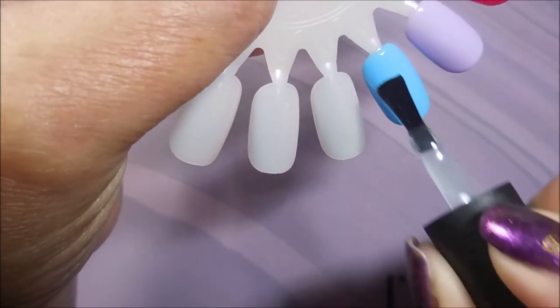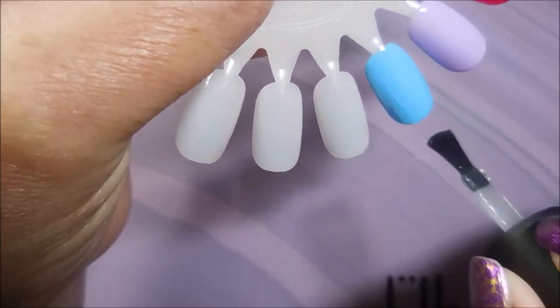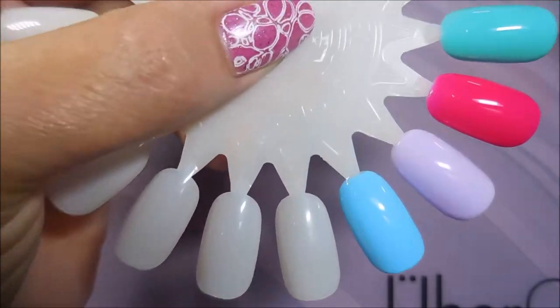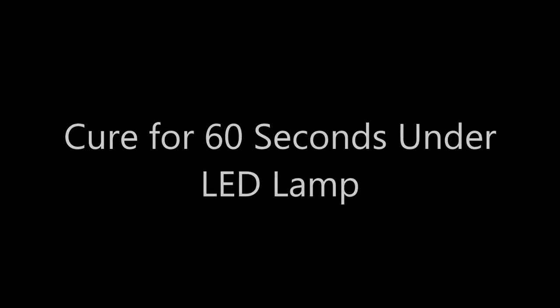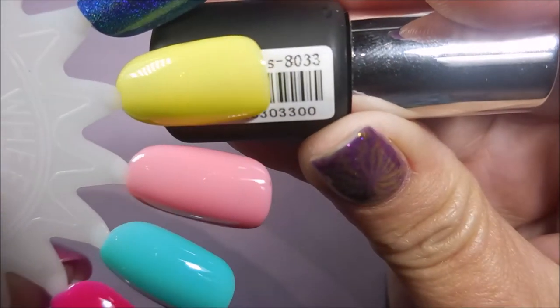I'm just showing you the top coat on one — it's kind of silly to show swiping it over all of them. I'll cure that for 60 seconds under my LED lamp and here we go.